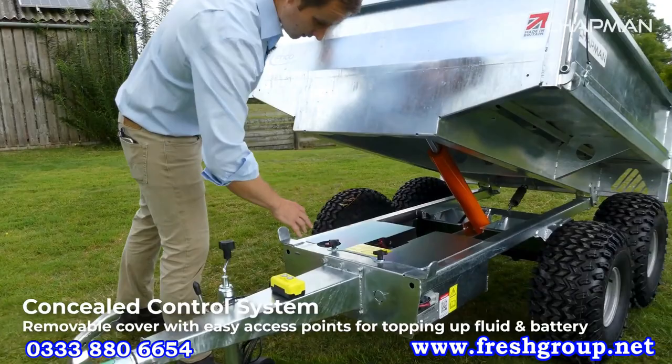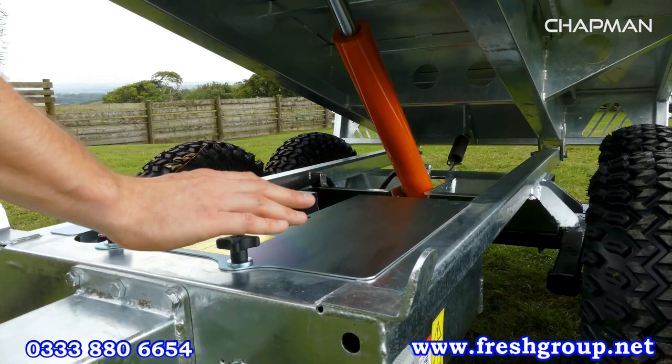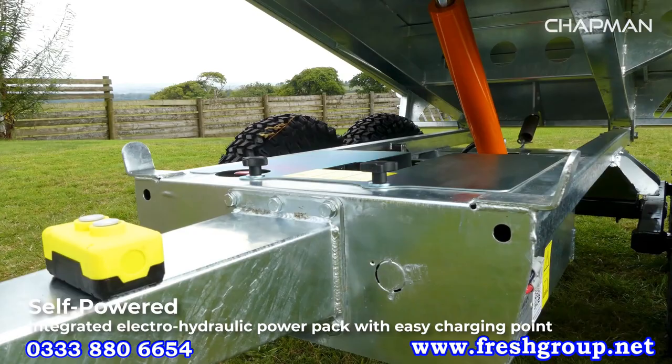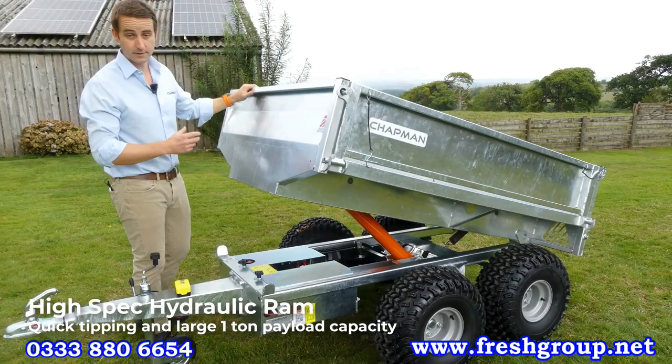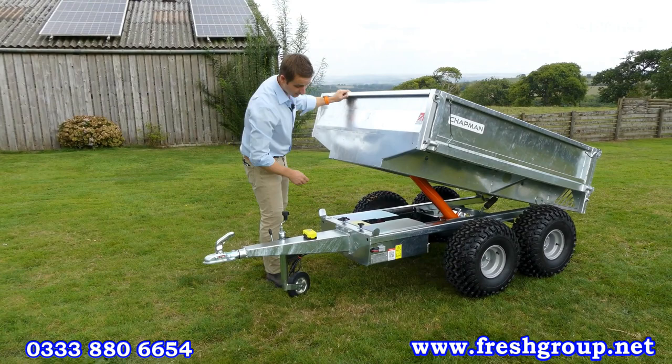You can see here that the running gear is all contained within the body. You've got the power pack on one side and the battery contained within the other side, so it's a fully self-contained unit with a decent-sized battery that will last most people hours and hours of hard work. You've also got a charging port at the side so you can charge the battery up when the trailer is not being used without having to raise the bed or remove any covers.